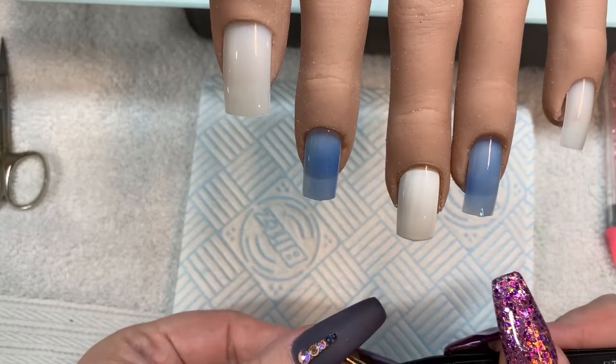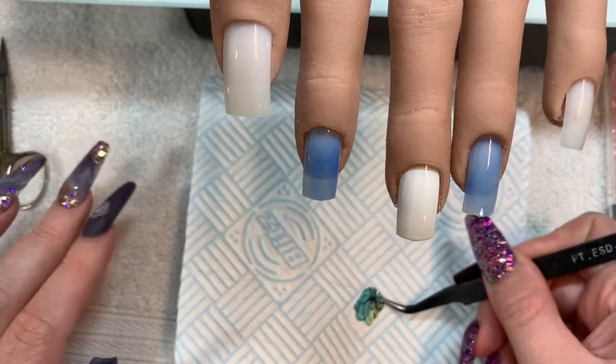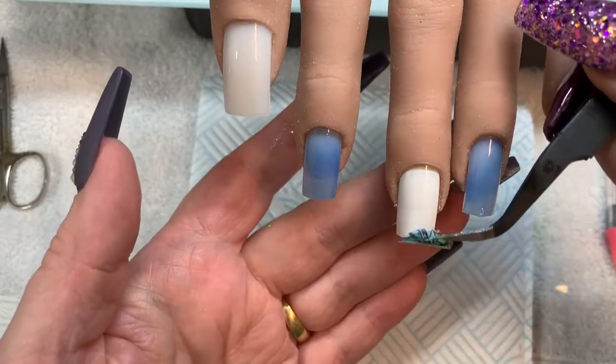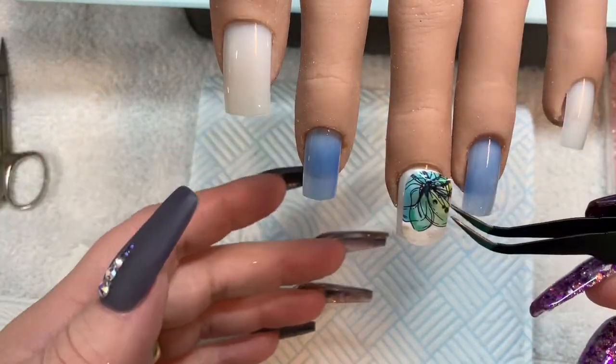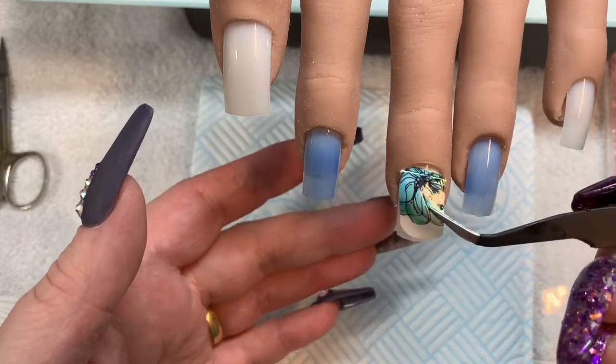Then I came to do it again and as I picked up the lamp I basically just wiped off the white. I wiped off the blue. I had to redo them again.